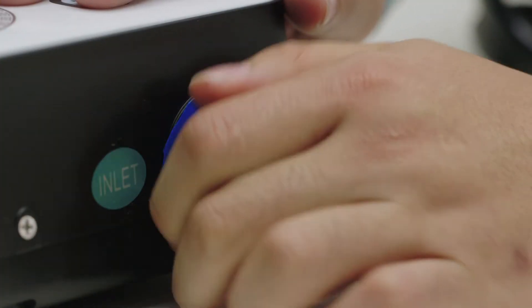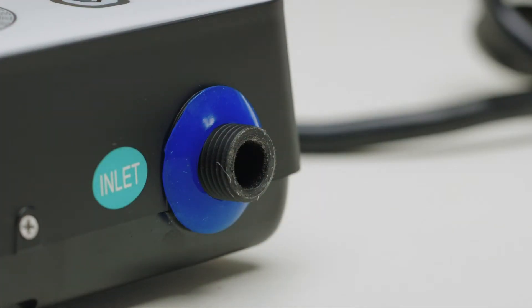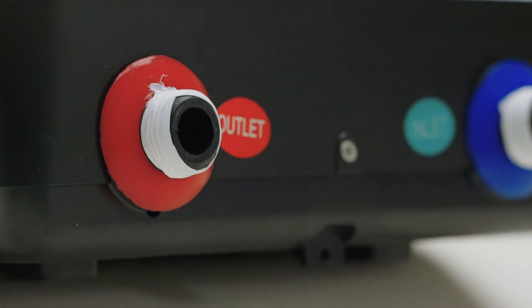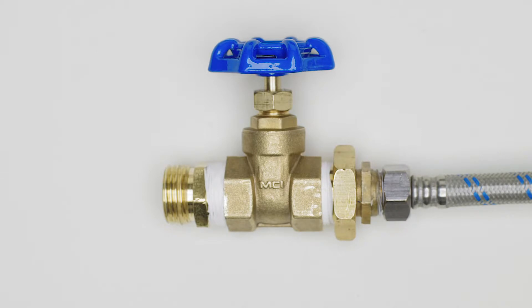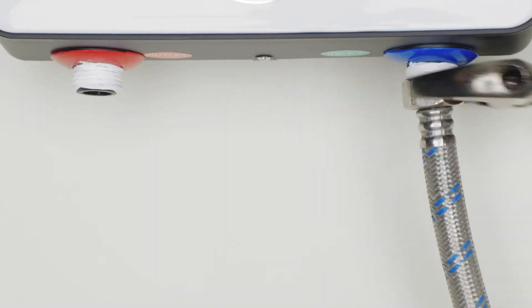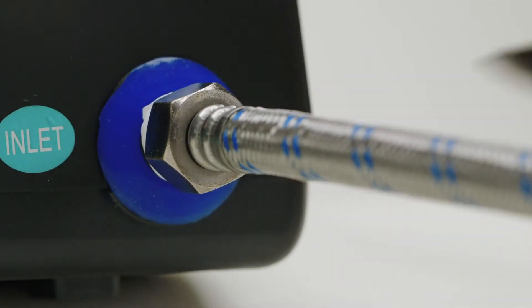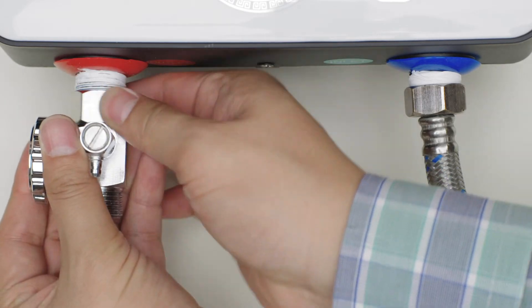The plumbing connections are half-inch straight thread. Apply Teflon tape to the cold inlet and hot outlet, then install a shutoff valve on the cold inlet. The shutoff valve will turn off the water supply to the unit while you can still have running water for the remainder of your house.